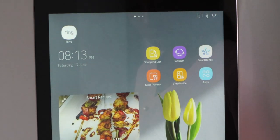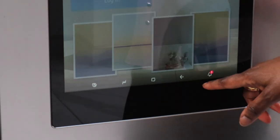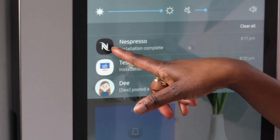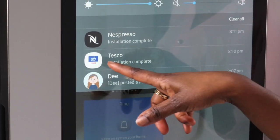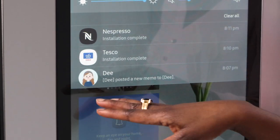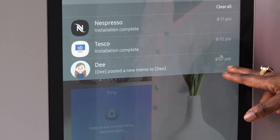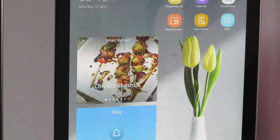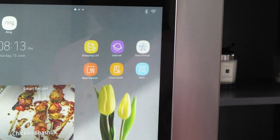You also get notifications with the bell icon here. If you click on it, you'll see all notifications — including the Nespresso app and Tesco app. It tells me I added a new memo and shows the time it was done. You can also just clear it all by pressing clear all.